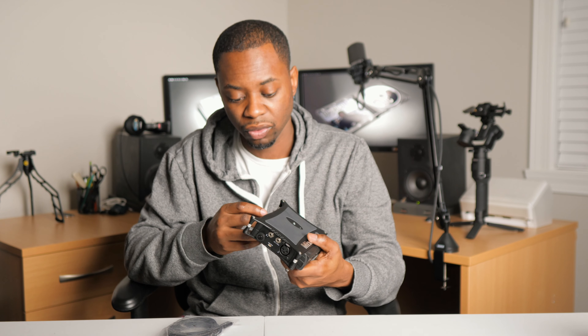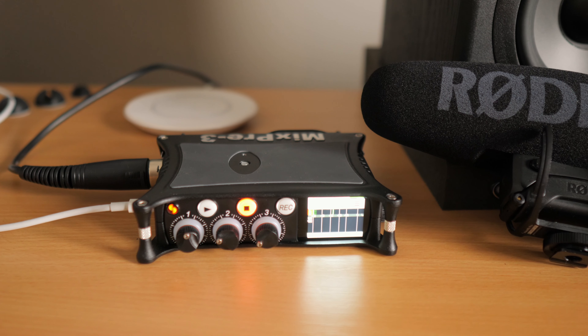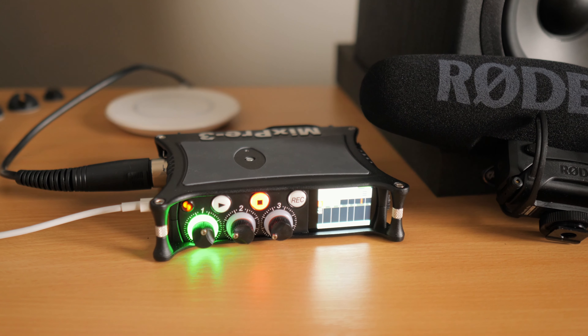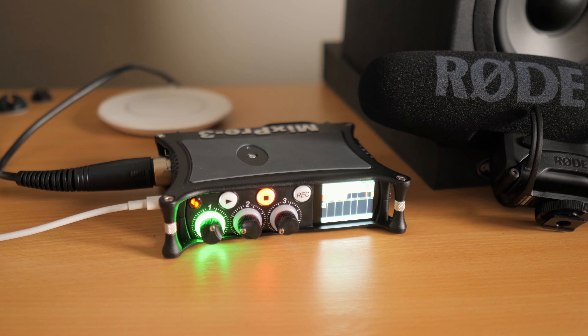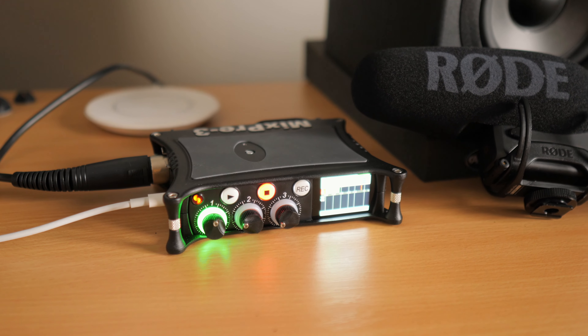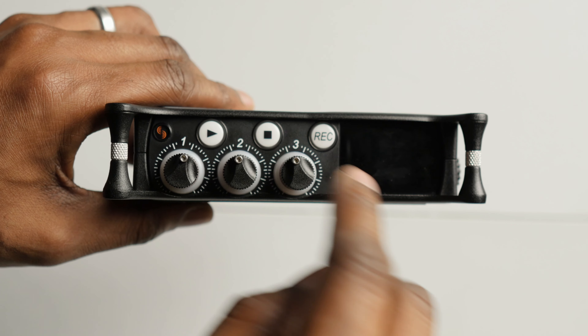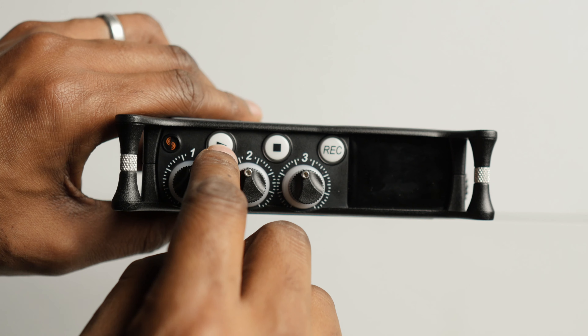You can change the pan for each input individually, so pretty cool. There's also a ring of lights around each of the knobs, giving you very clear visual feedback on levels. Green means signal's good; red means you're clipping, so you'll want to turn it down. There are also limiter functions, EQ, and simple record, stop, and play controls on the front as well.